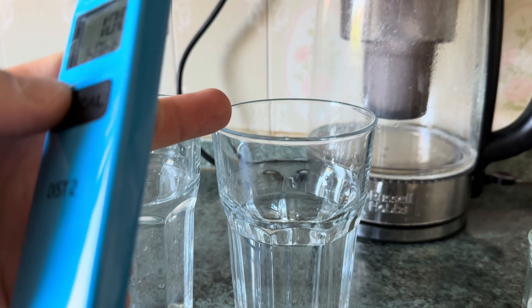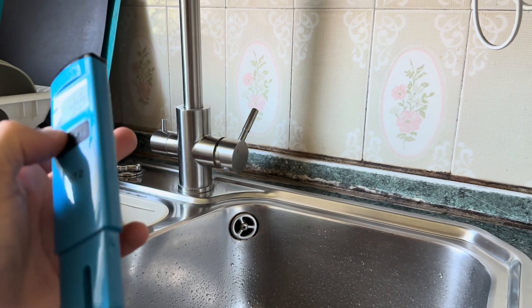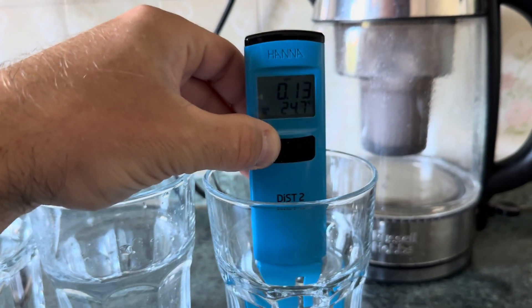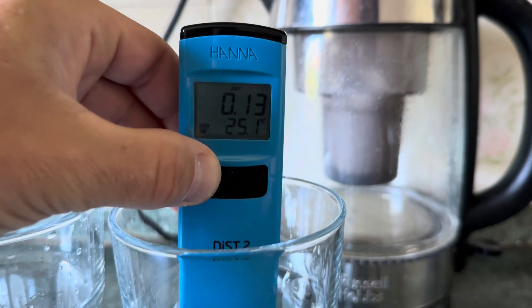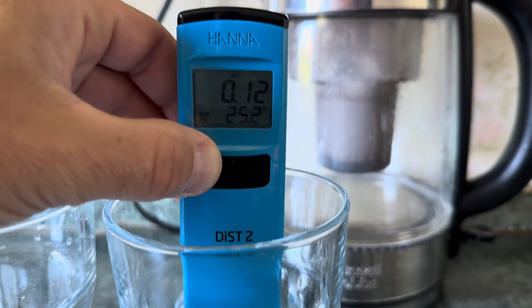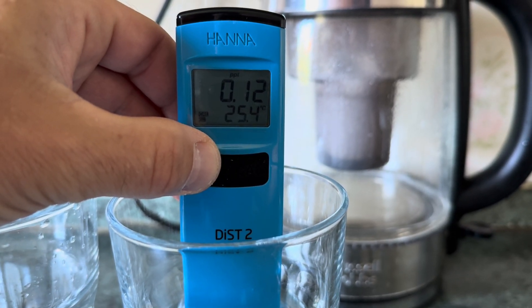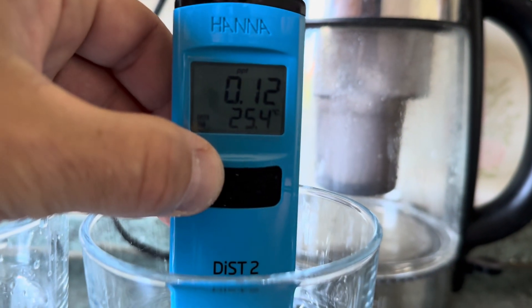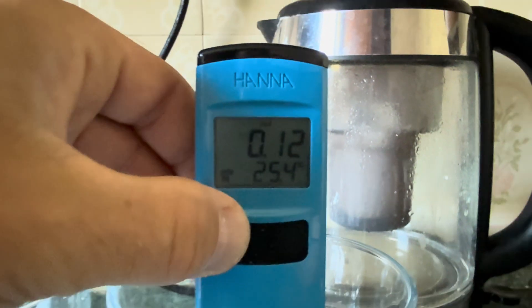So this glass is basically from Watero 2 and Brita — double filtration — and we're going to see what the TDS is. I'll stir it a bit. So, 12, which is quite good I would say.